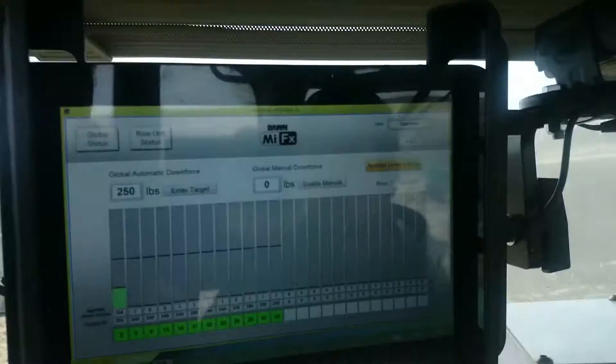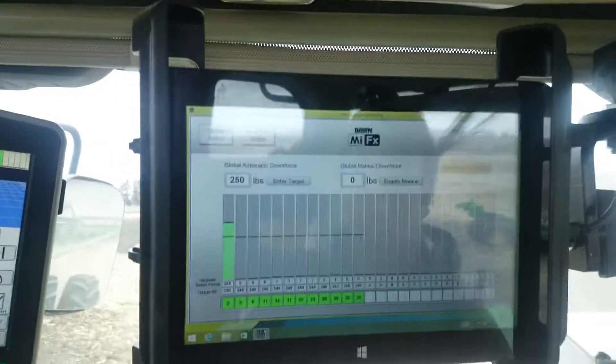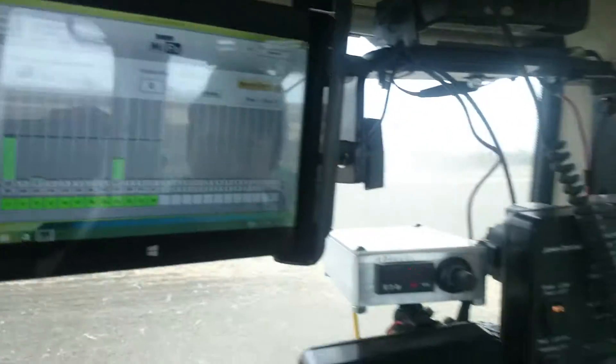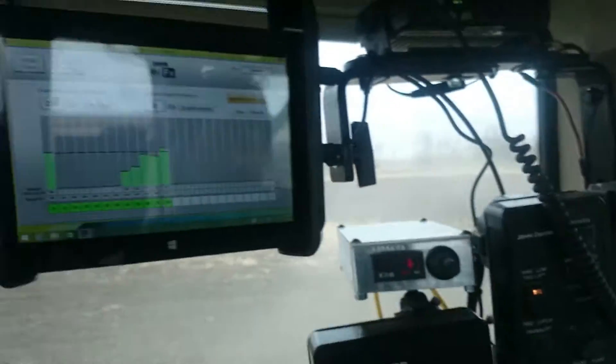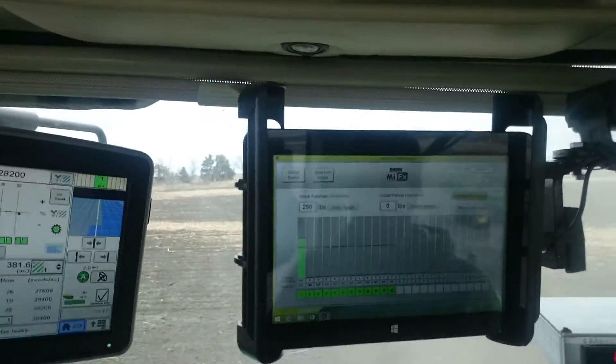This is the applied downforce screen, which shows how much down pressure is being applied. We're crossing the residue, and it increases as we go across the residue. Now we're back into the worked ground, so it goes back low again.